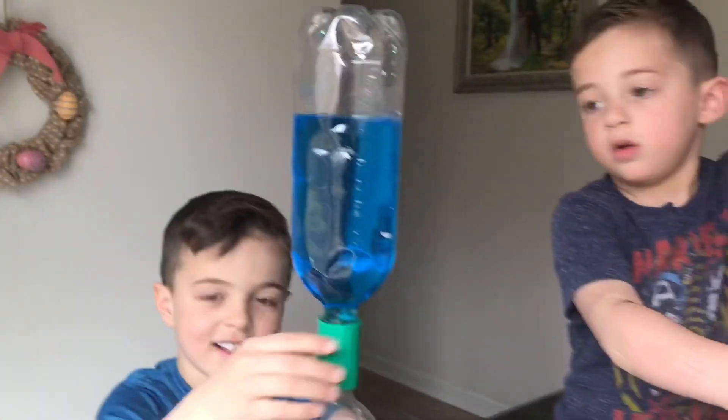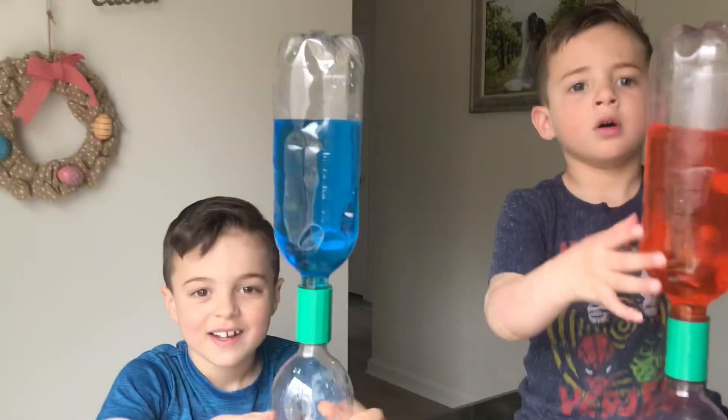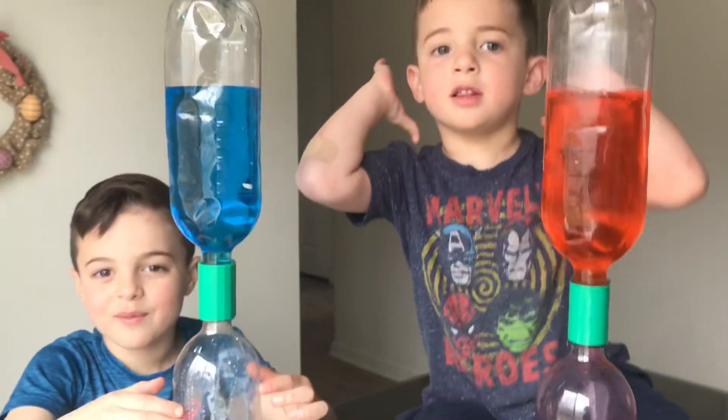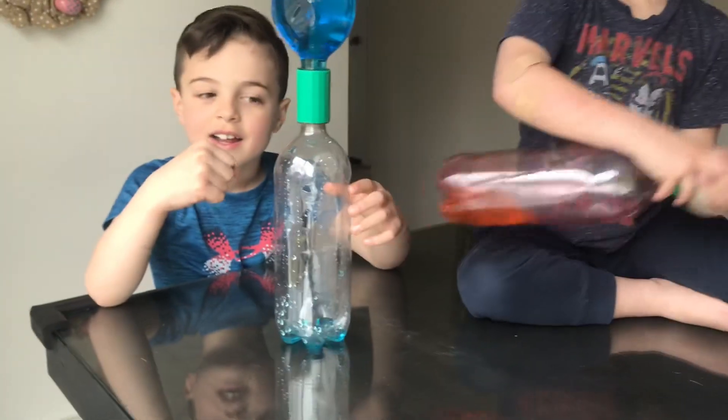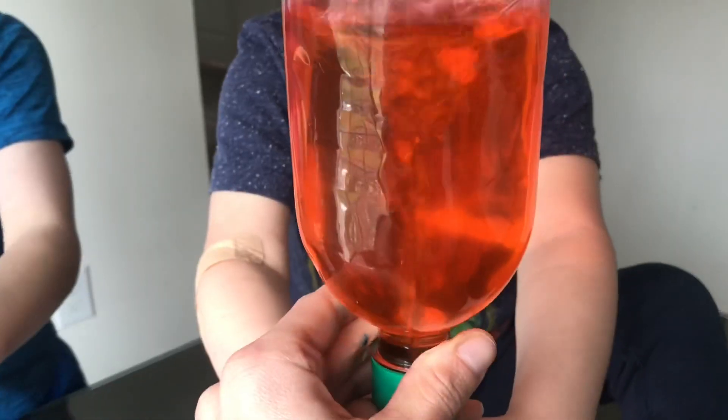Do we have a big tornado? No. You want to know why we don't have a big tornado? Because you have to shake it. There is air in the bottom. Now it looks like you did shake yours, Tommy, so yours was going. There you go, Tommy — you got the tornado!